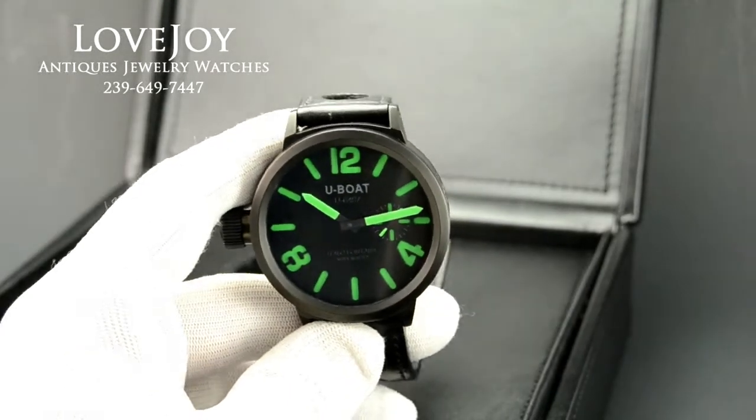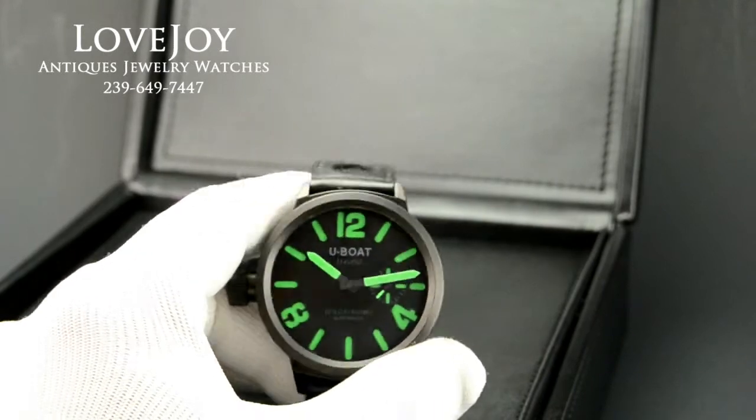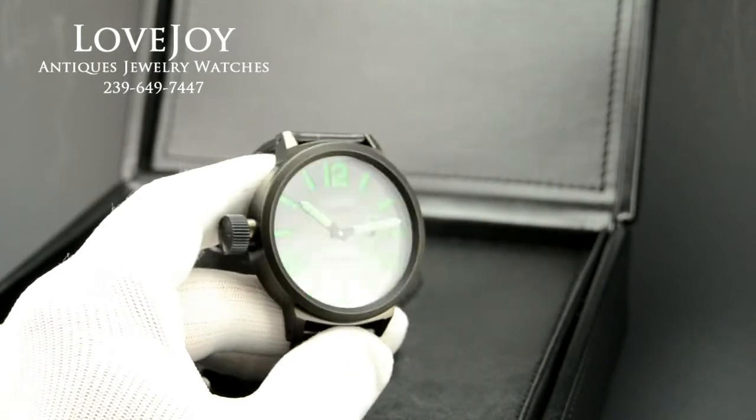How you doing everyone, Mike for Lovejoy Antiques, taking a look at a U-Boat Men's Wrist Watch.